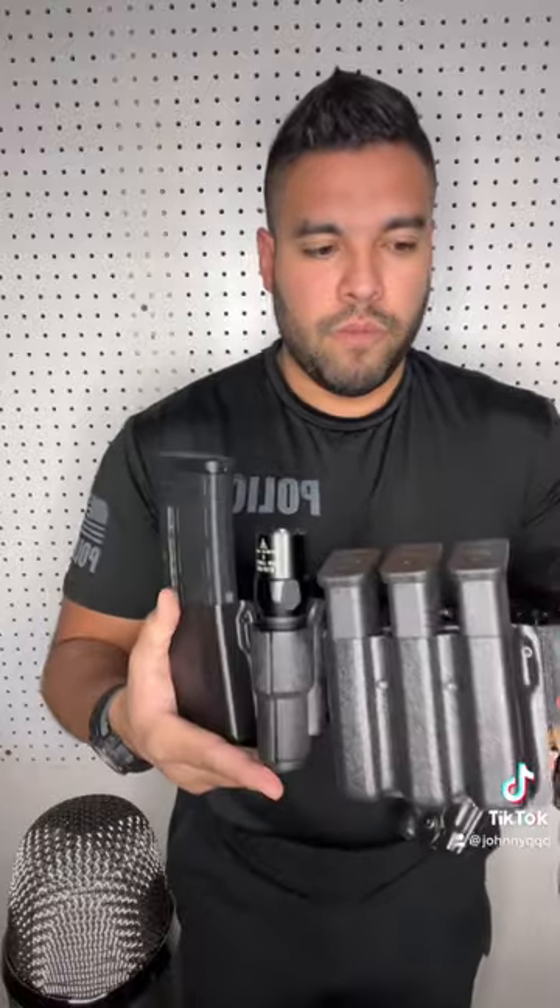On the belt I have my three mags, a holster made by Safe Life Defense, my flashlight on here — G2X — and an AR mag. So pretty cool.